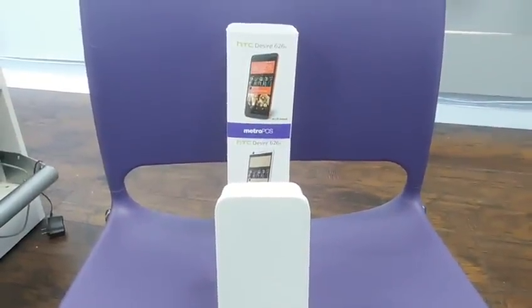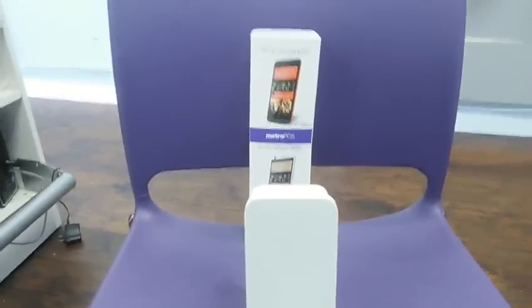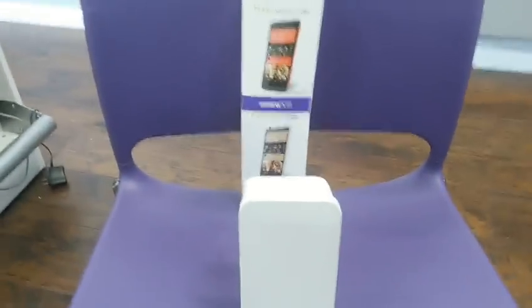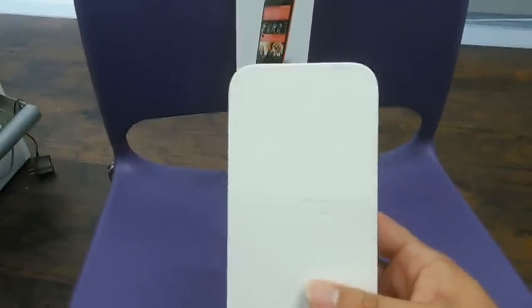Hey, what's up guys? This is John from Magic Tech Review. I do have the HTC Desire 626 in the house. There is a red one and a white one. It comes in a nice package box with shrink wrap and all that.